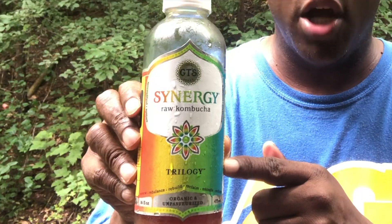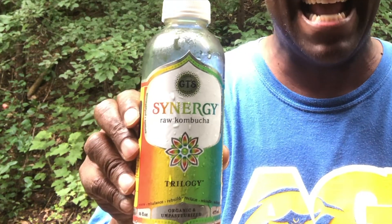And then finally we'll try and blend it. Oh yeah — blend it over ice. Very nice. So all in all, this Synergy Raw Kombucha was a big hit. I'm gonna give it a nine. Yeah, it's that good.